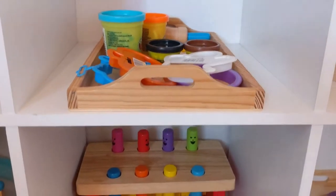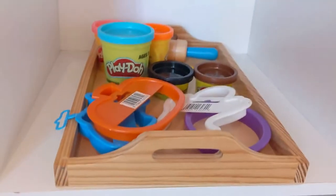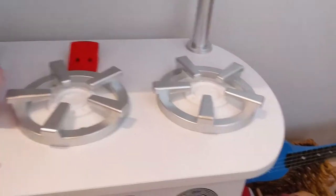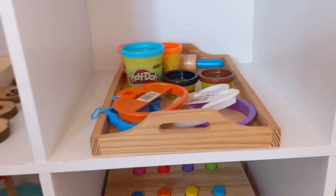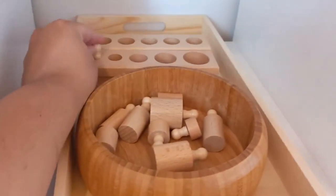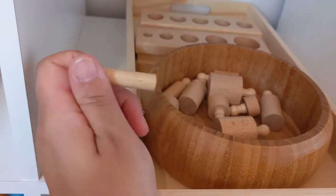We always have Play-Doh. I used to put a bunch out and it would get all over the floor, so now I put a little tray out with a couple of colors, some cookie cutters, and some tools — then he can be creative and play whatever he wants. Sometimes he plays Play-Doh with the kitchen, and I don't care if he wants to be creative. This one is also very Montessori — the cylinders. It's like a puzzle where you figure out which size goes where.